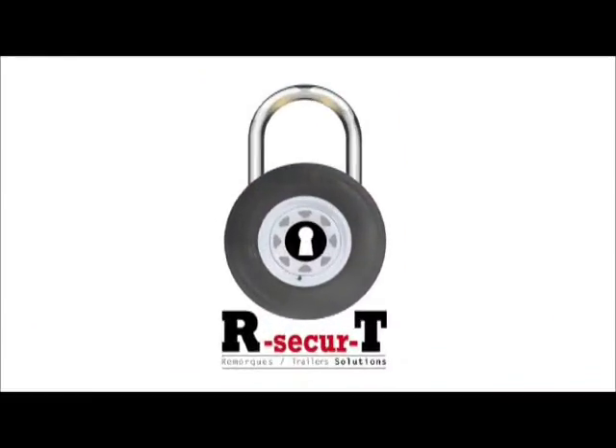Hi, I would like to present the new R-Security system. Have you ever noticed that when you unhitch your trailer, there is no automatic blocking system on the wheels?